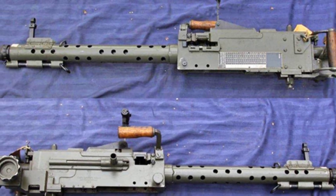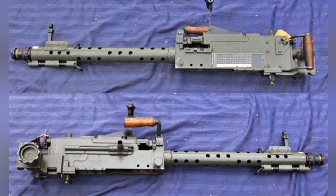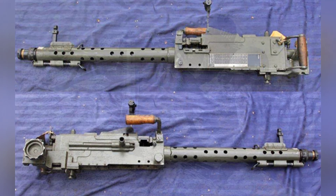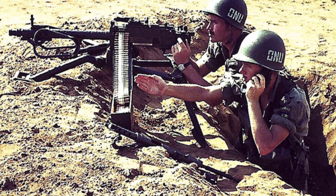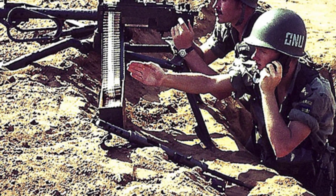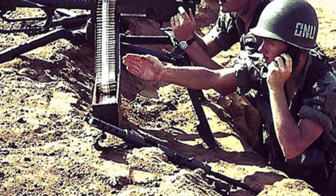Strictly speaking, the M-42 machine gun did not reach the level of contemporary general purpose machine guns. It not only lacked the ability to switch modes, but also became heavier as it was modified. The machine gun still needed to be operated on a tripod, weighing 16 kg when empty, while the Browning M1919 weighed approximately 14 kg.